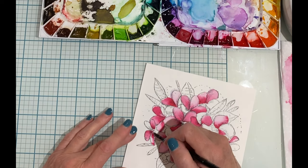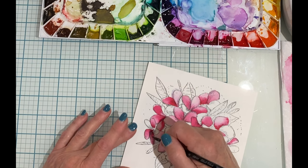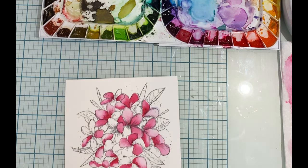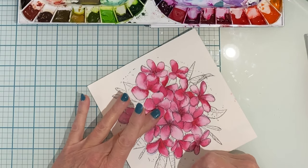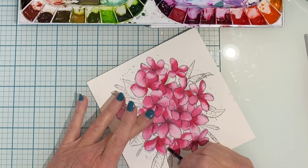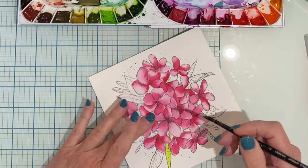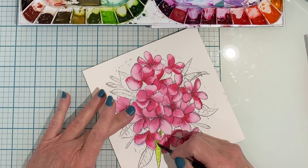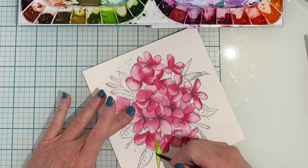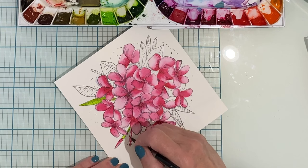It is important to test the areas for dryness before you start painting. Watercolor paper is designed to hold water, so even when it may seem dry it may not be. A really easy way to see if there is still moisture in the paper is to lightly touch it — if it is cool to the touch it's not dry; if it's room temperature you're good to go.